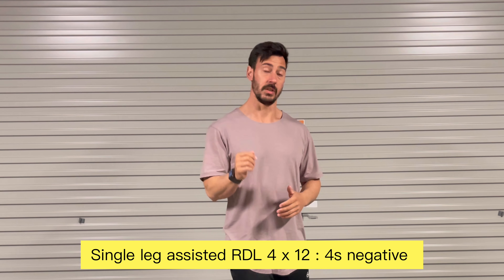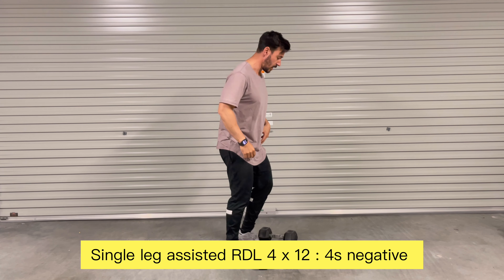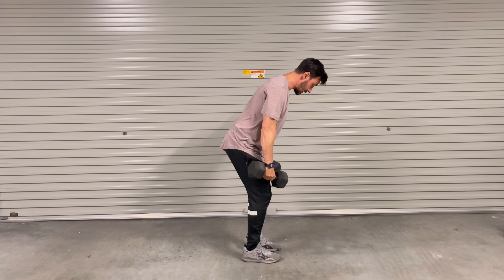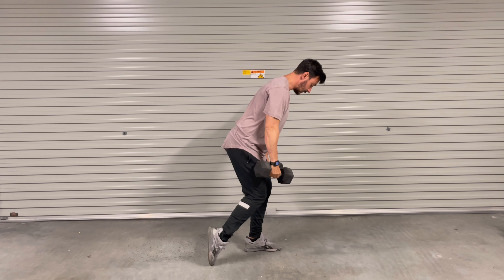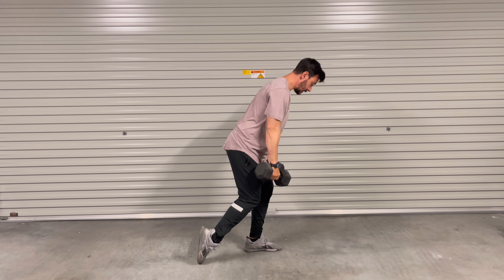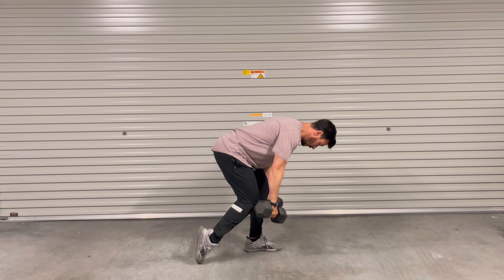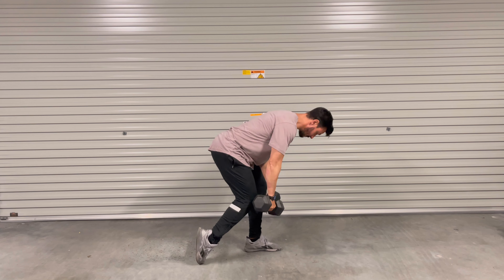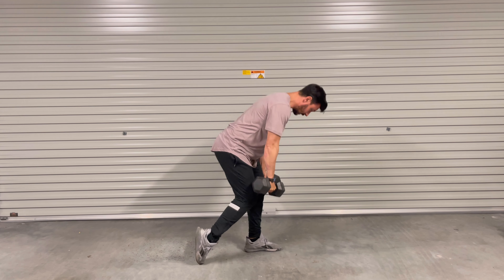Exercise number two: dumbbell Romanian deadlift, single leg assisted. In that position, breathe in, brace, leg goes back. Feel the stretch — go again. One, two, three, four. Feel the stretch.